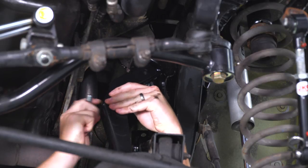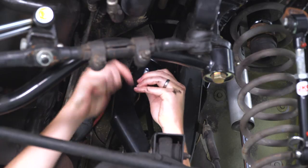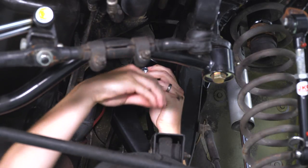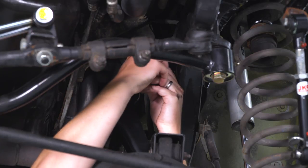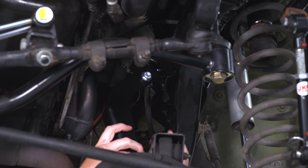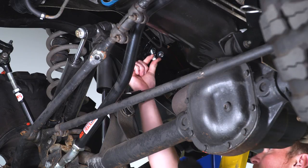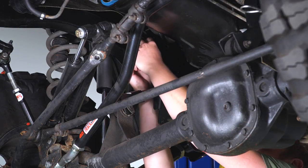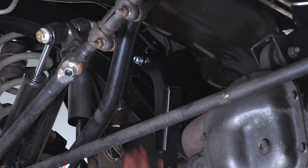There's a longer bracket and a shorter bracket — the longer one goes on the driver side. We'll use the same nut and bolt hardware included in the kit to attach it, and you'll want to leave this loose until the end of the install. Once we finish the driver side, we'll move to the passenger side. Once both brackets are installed, we'll start installing the skid plate itself.